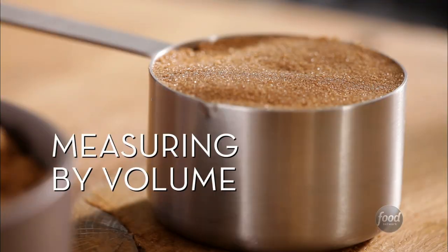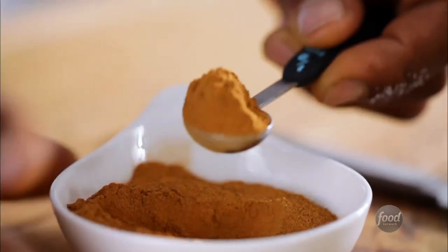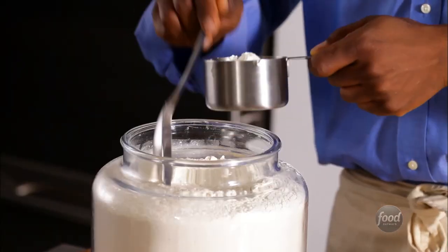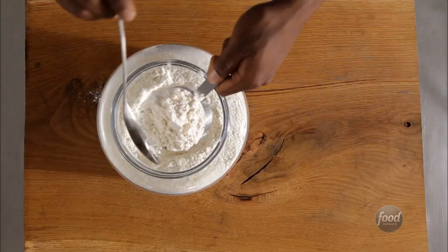To measure dry ingredients, remember: fill and level. There are two ways. For flour, spoon to fill to the top, and level off.